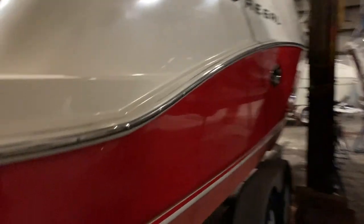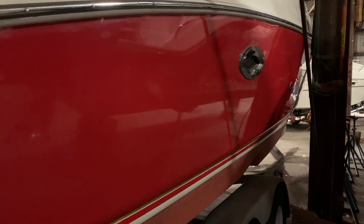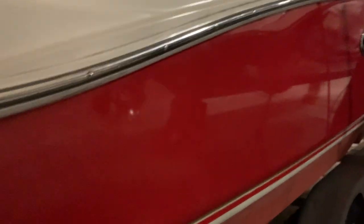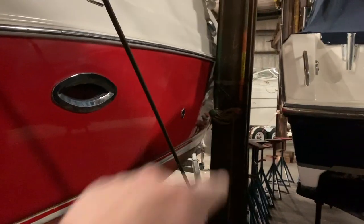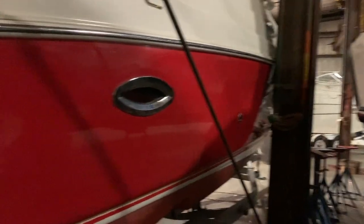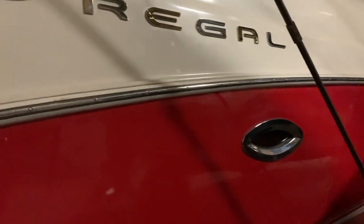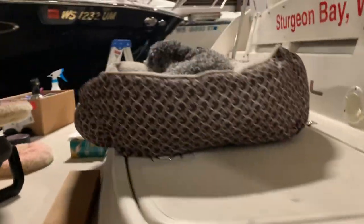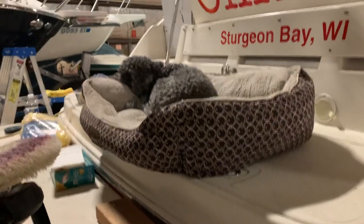Now it's time to work on this side. The port side took me just about an hour, so this one will take a little bit longer because I've got to work around the pole there. But I'll get this side done, and then maybe start working on the white on the other side a little bit. I do have a couple of little projects I'd like to get done before I leave today. So far, so good.